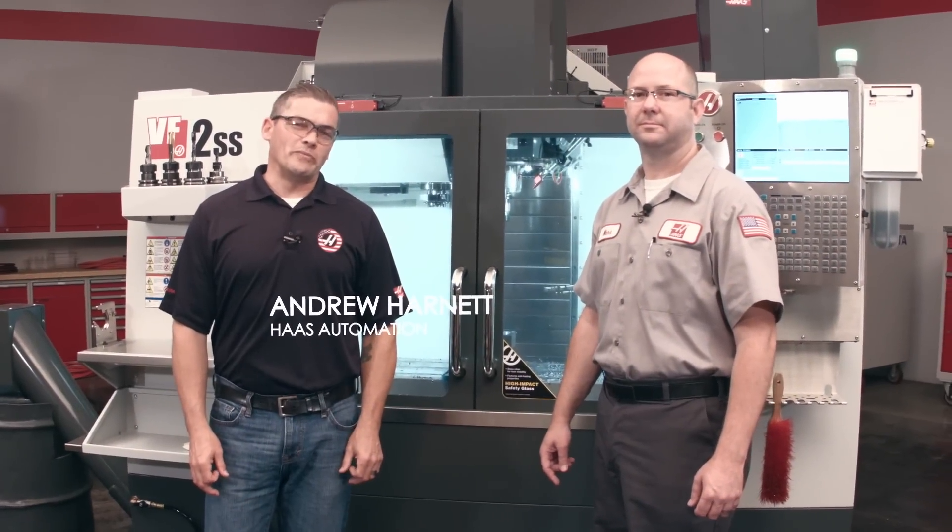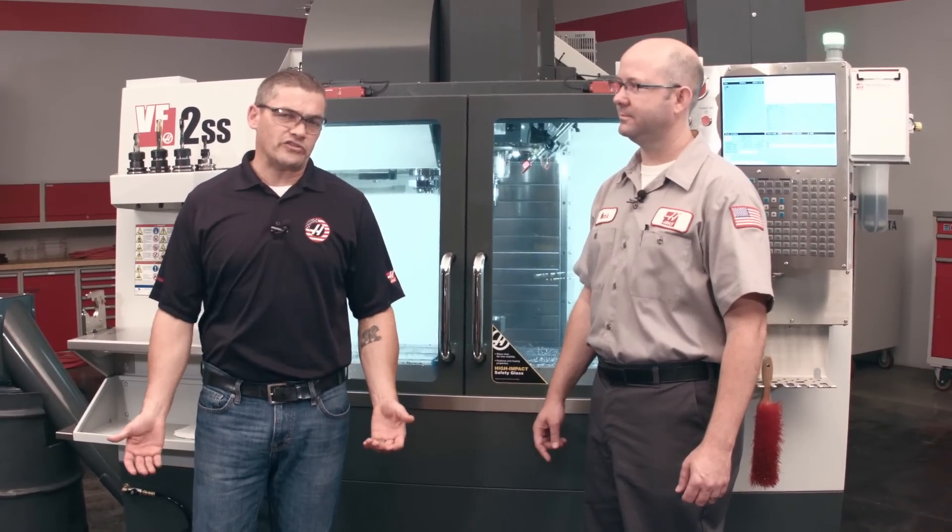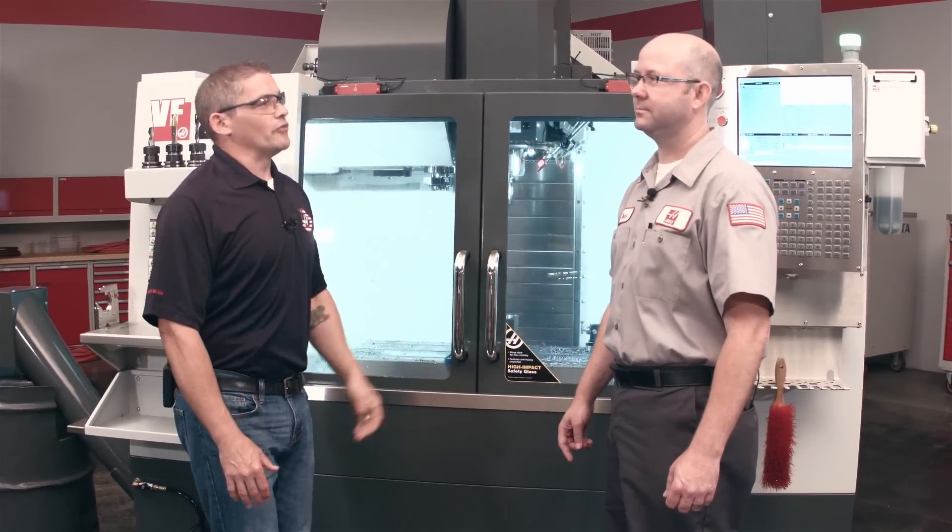Hi, I'm Andrew Harnett with Haas Automation, and today we're going to take a look at a new option for accomplishing dry machining on Haas VMCs. Here with me today is Mark Terryberry, one of our applications engineers, and Mark is going to walk us through how this option works. So what do you have for us?